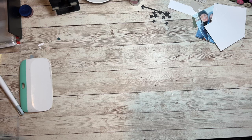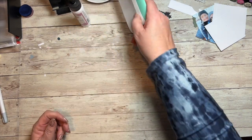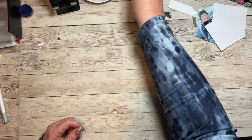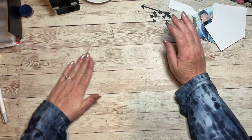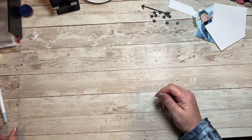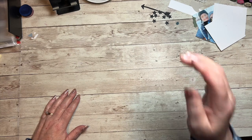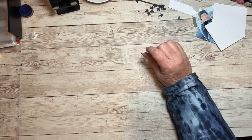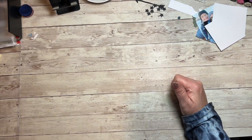Hello everyone, I'm Lori Cooch and today for our Makers with Heart April video we are challenged to come up with a masculine project. If you've followed me for a while, you know I almost always do cards — I've done a couple layouts, but 90% of the time I do cards. Today we're going to do a layout.